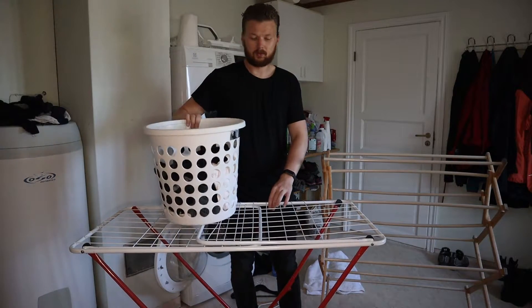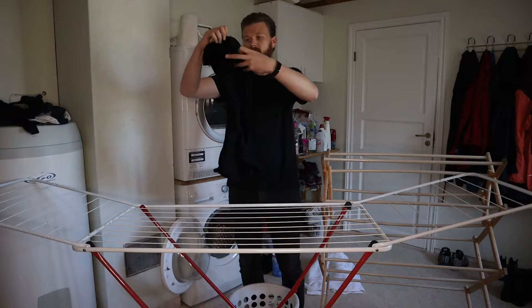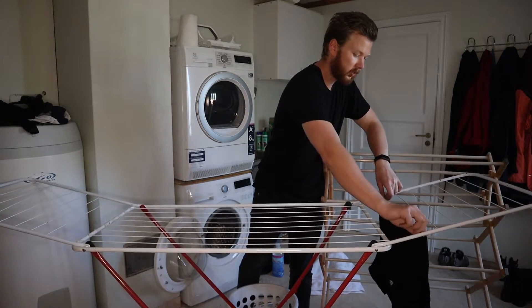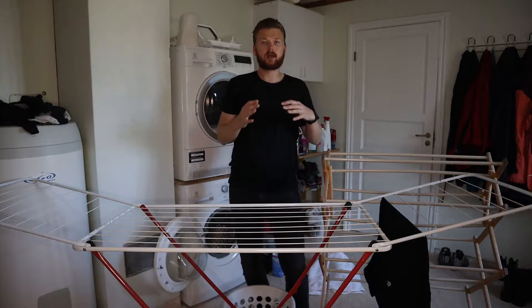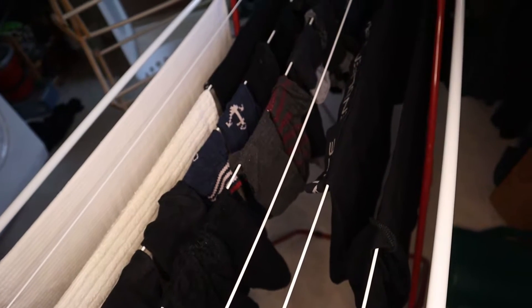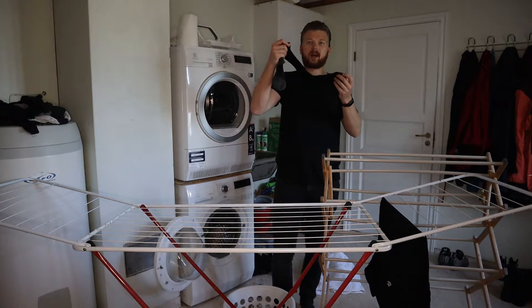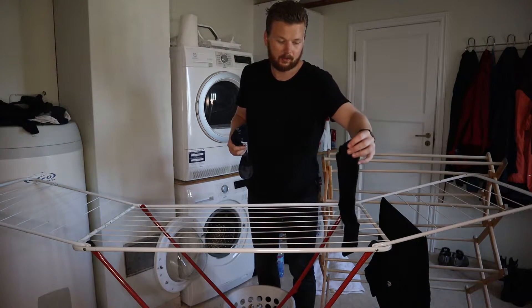So the first thing you want to do is unfold your clothing rack, and from here we're going to take the clothing and hang it. When it comes to t-shirts it's usually fine to just use one of the lines like so. I like to stretch them out and make sure there is enough room for it to hang. The most important thing when you're hanging your stuff is that the heaviest side hangs downwards. For example, if you have a pair of socks, you want to hang them in the direction that is the heaviest.